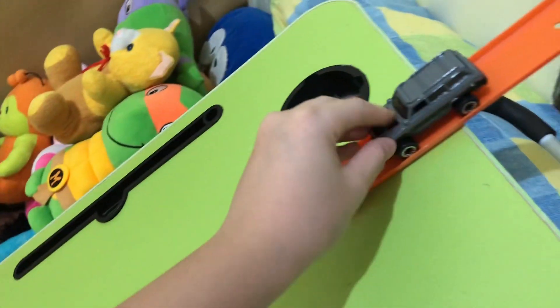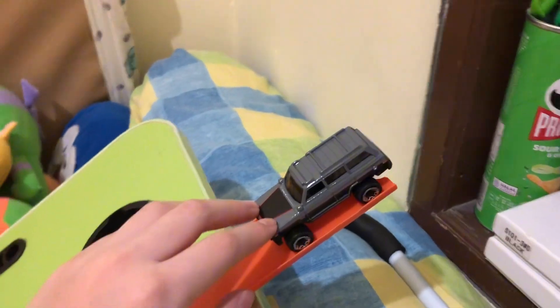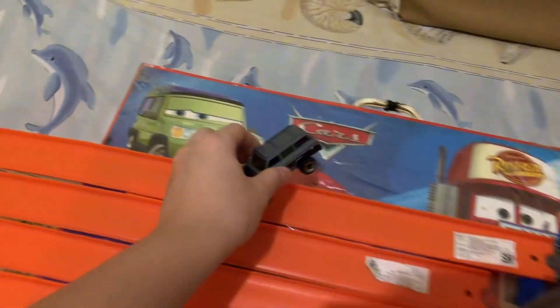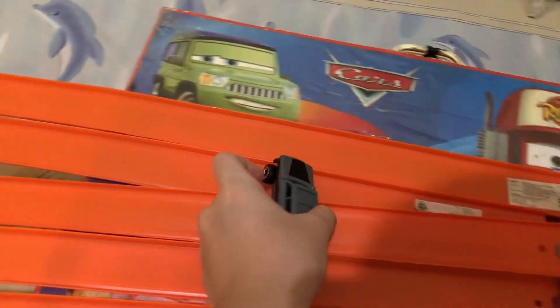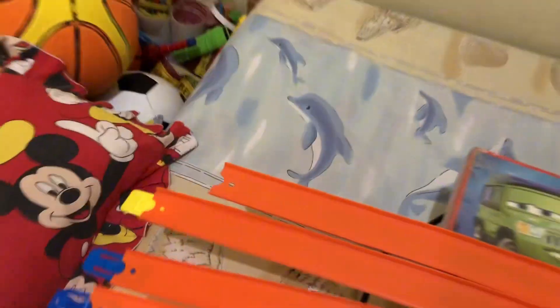I'm lazy to make a big track so I just made this. Ready? Three, two, one — go! Holy moly, did you see that? The Hot Wheel flew sideways and landed like this, and even did a mini backflip before landing on the ground! Let's try again — this time it did a barrel roll and landed smoothly on the ground!